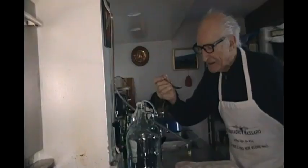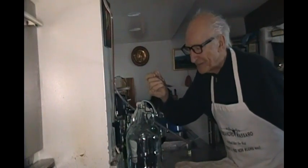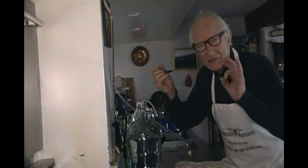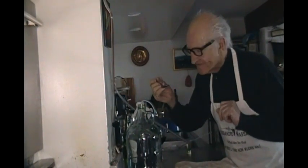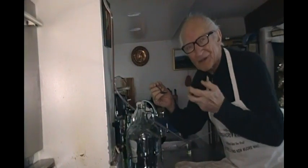Let's see if this vinegar is ready — and I think it should be because it's been more than three months. It's not only ready but it also tastes great. Very strong, powerful flavor. I try to drink at least a couple of tablespoons a day, not only in my salad but also straight up.